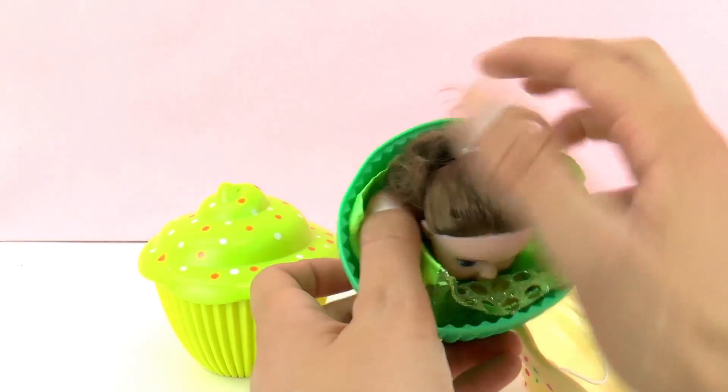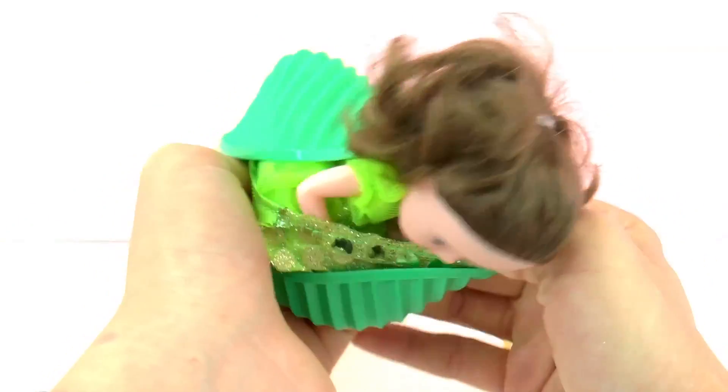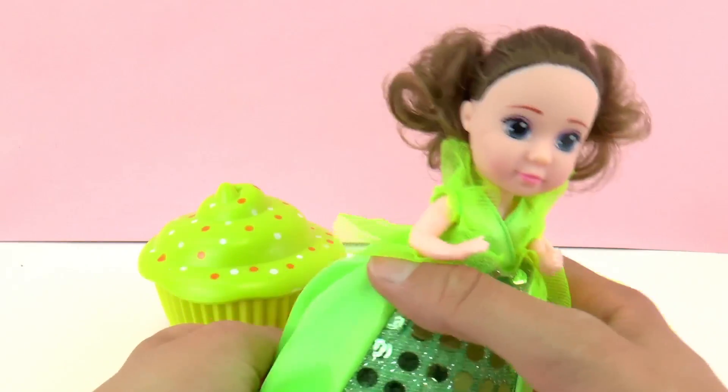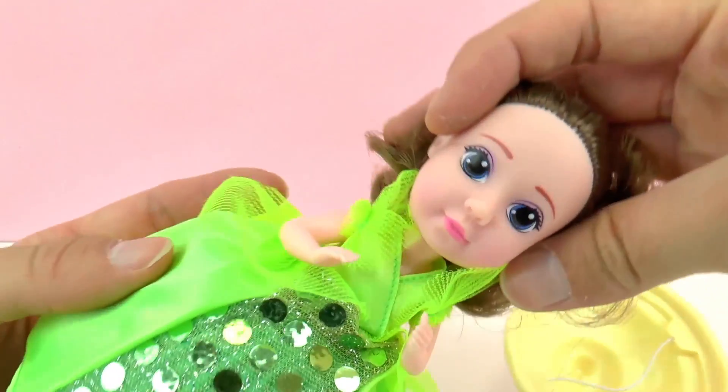We remove the top of the cupcake and turn the dress inside out, and we have this beautiful princess. We just need to put the dress correctly and here we go.